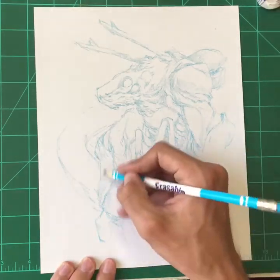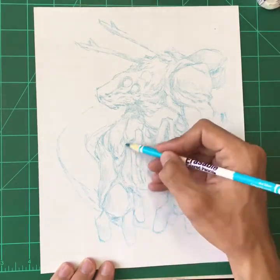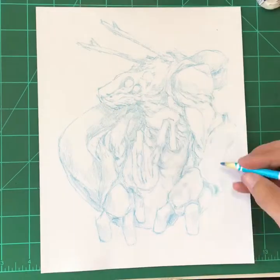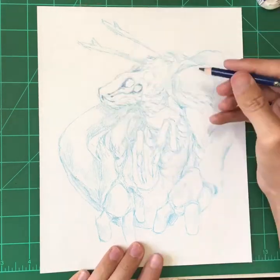I didn't look back at the comic, but I spent a lot of time working on it, so the design was kind of stuck in my head. Now, this is probably not super close to exactly all the details and stuff that were on the character when I originally drew it. But I thought it would be fun to just kind of wing it.